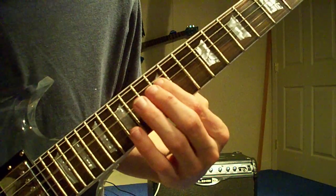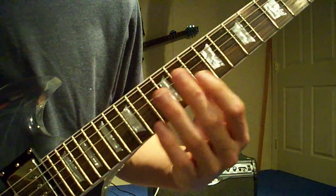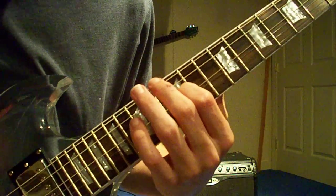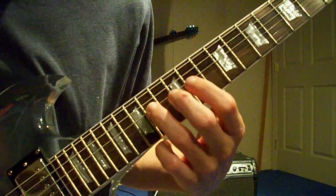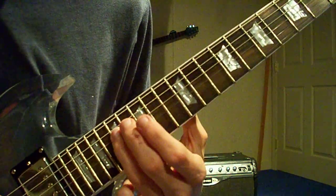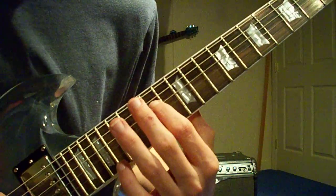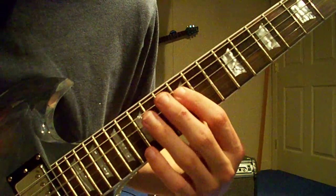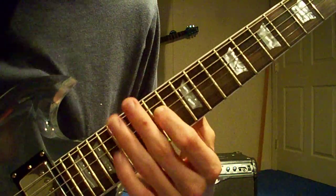The next part sounds like this. That's strum the 12th fret twice, then go to the 14th fret, then down to the 12th fret, then the 10th. Now up to the 17th, then back down to the 14th and bend it really good.